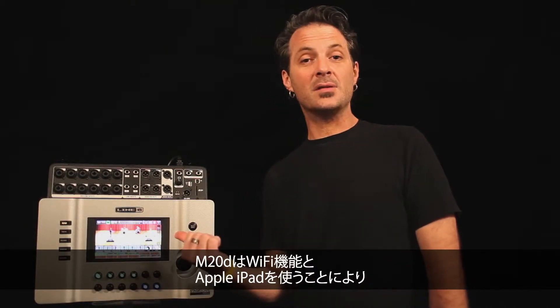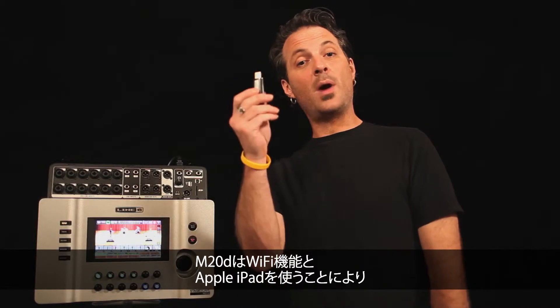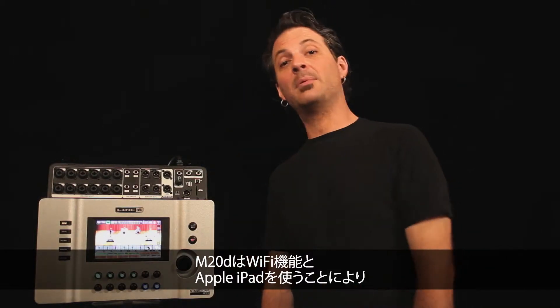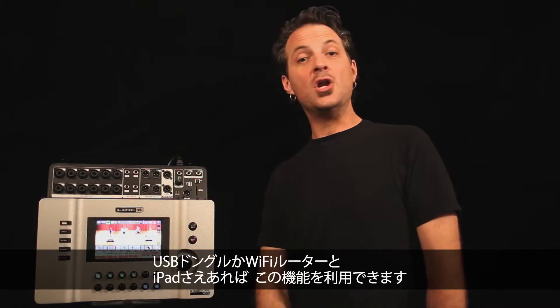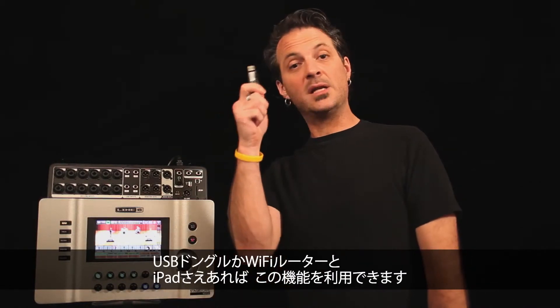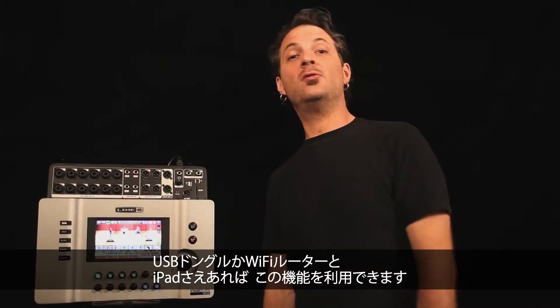The M20D takes care of this by allowing you to use a wireless USB dongle and an Apple iPad to control the entire mixer from anywhere in the room. No laptop required, no additional router — just an inexpensive USB dongle and an iPad you may already own.